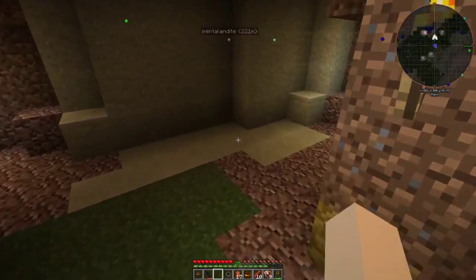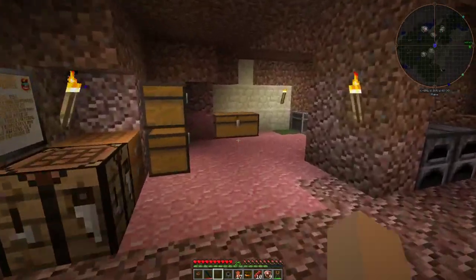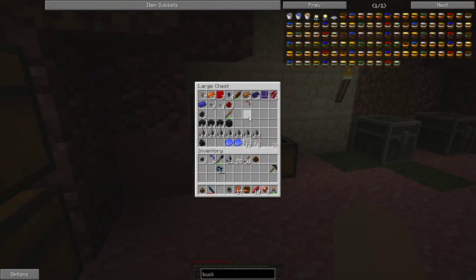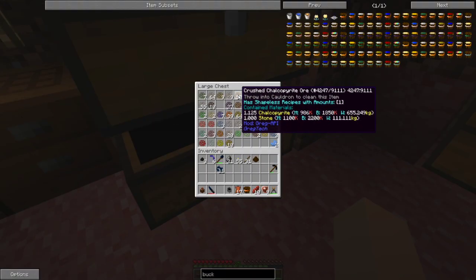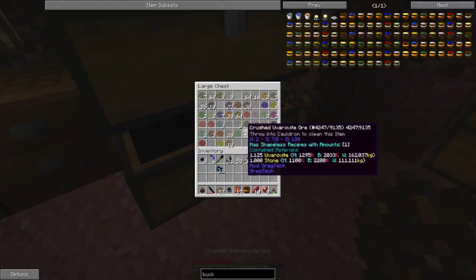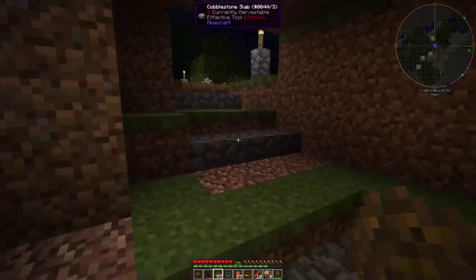For some reason you can hold sap in this bucket even though you can't get it until later. It would be really nice if he'd add a way that we can use like a knife to put the hole in the tree.